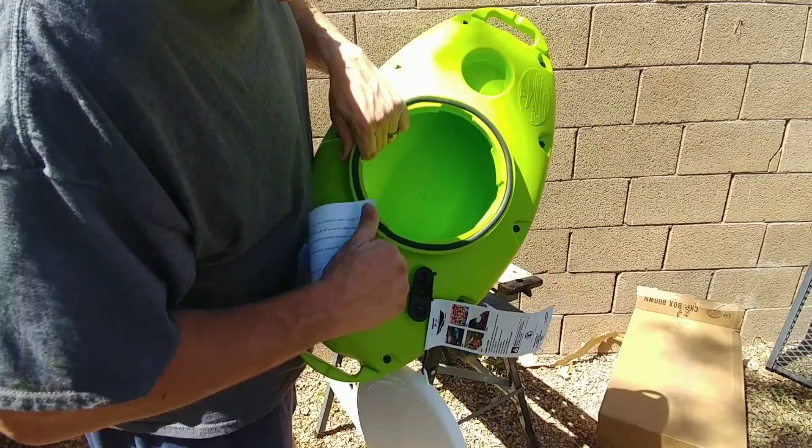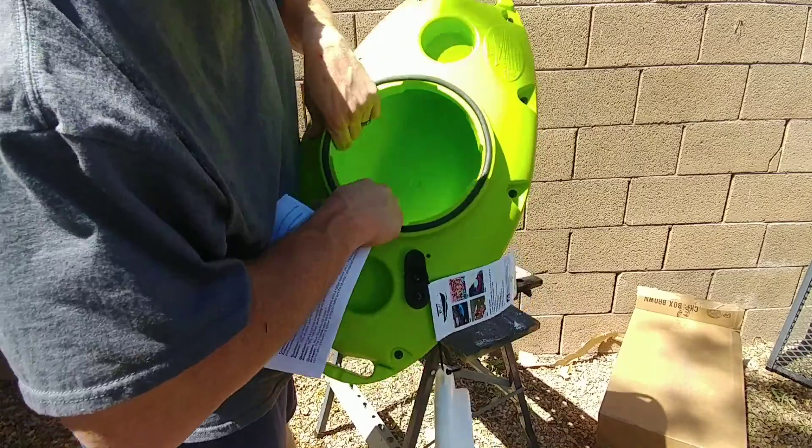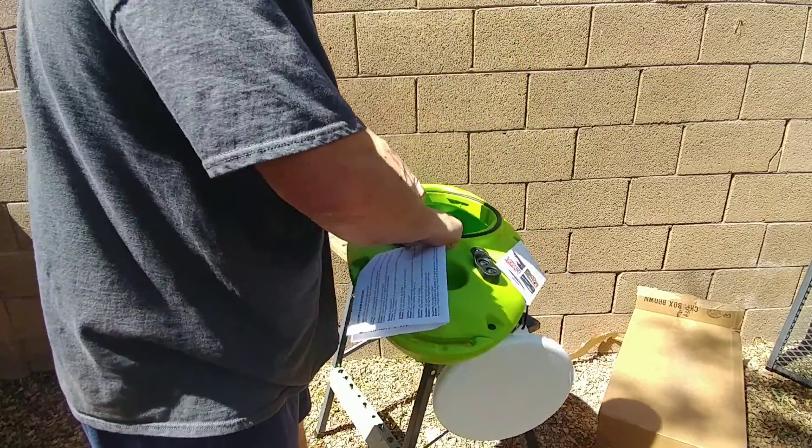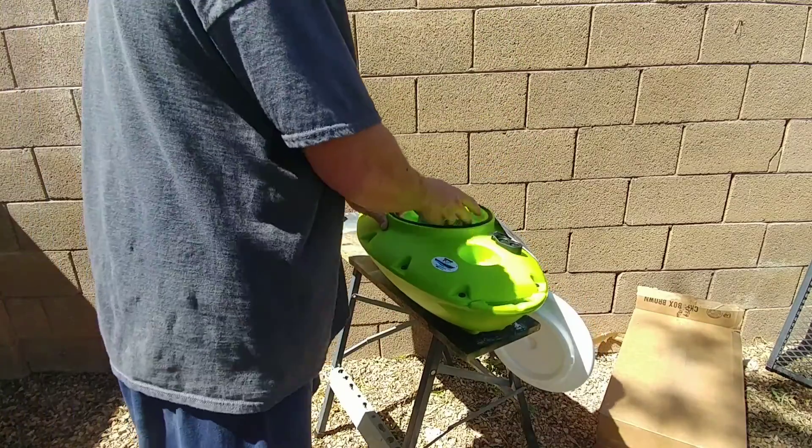The wall seemed pretty thick on it. I think I read it's one and a half inches, and it's got a pretty decent amount of space inside for a bunch of stuff.